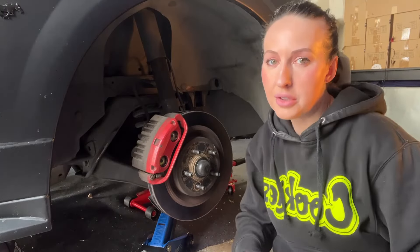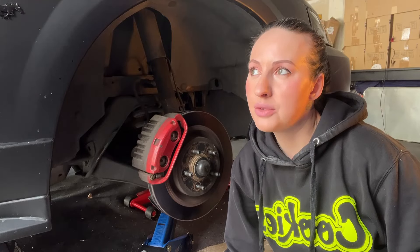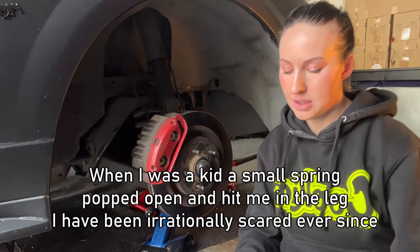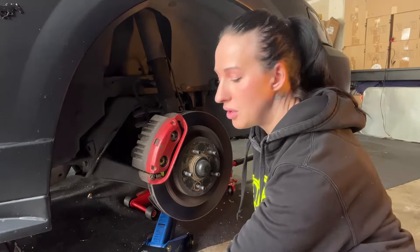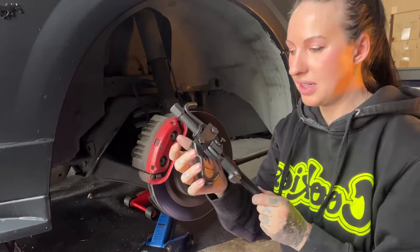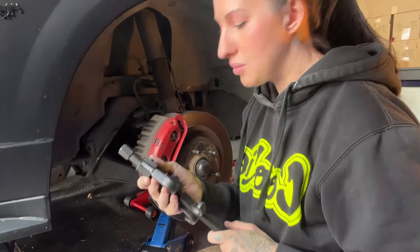I know this is overkill, but I'm terrified of the spring wildly spiraling into my face — or worse, into the car. So I put the jack under the control arm, but I also use a spring compressor just for peace of mind. It takes a lot of time, but it's worth knowing that spring isn't going to pop into my face.